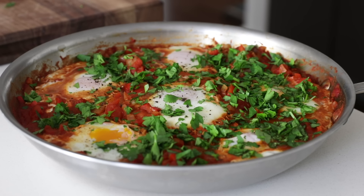Shakshuka is a traditional Middle Eastern and North African dish that can be eaten for breakfast, lunch, or dinner. It's a simple combination of simmering tomatoes, onions, garlic, spices, and poached eggs. I love this recipe because it's nourishing, filling, easy to make with everyday ingredients, and it's just one of those recipes that you will make time and again. So let me show you how to make it.